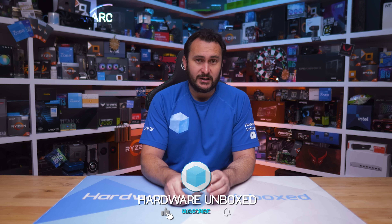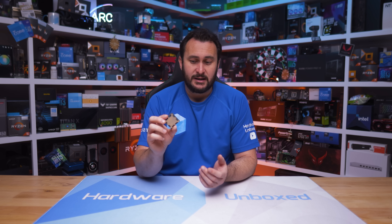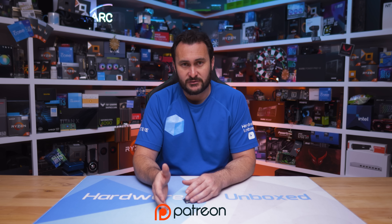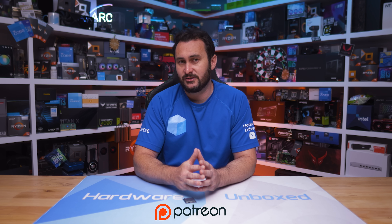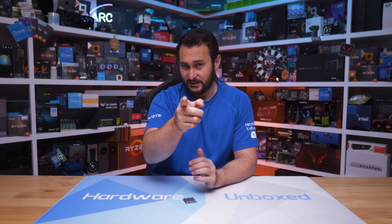But for now, this is our look at the 9500F — really a gaming-focused look at this CPU, because that's mostly what we're interested in. Let me know what you think about this part. Is it something you'll be considering for a future upgrade? And also don't forget we have the Join button on Patreon. If you want more Hardware Unboxed goodness, you can get access to our exclusive Discord server, monthly live streams, Q&A stuff, and behind-the-scenes content. Check that out if you're interested. If not, that is perfectly fine, and I'd like to thank you for watching. I'm your host, Steve. See you again next time.